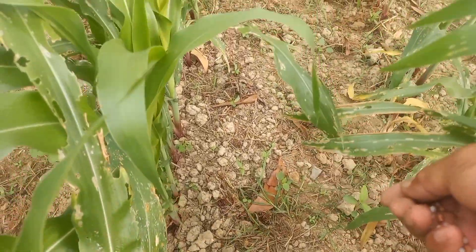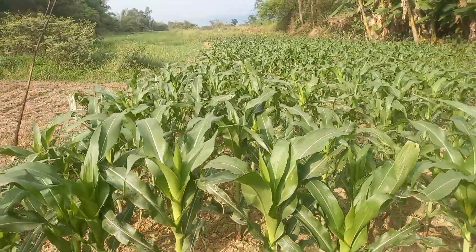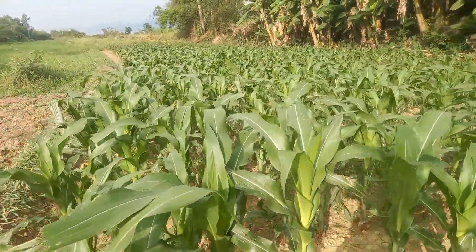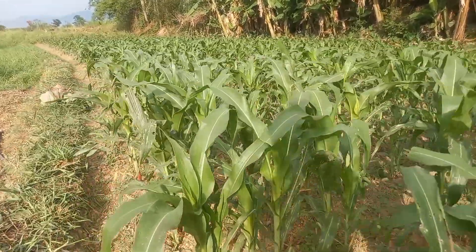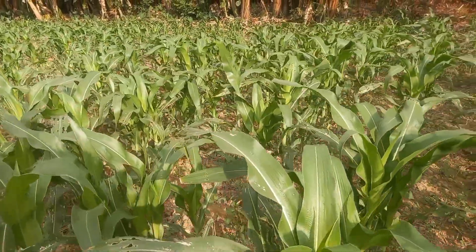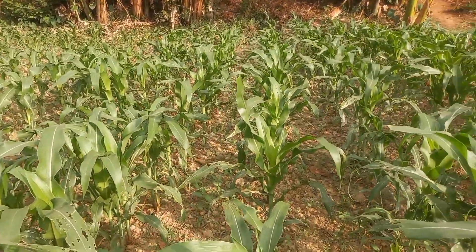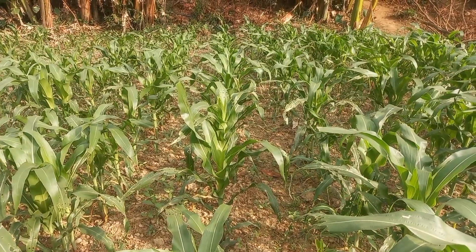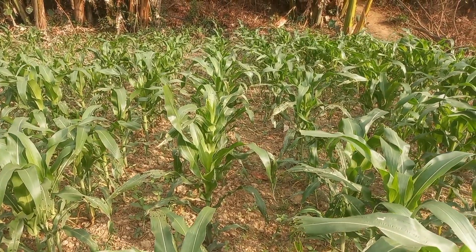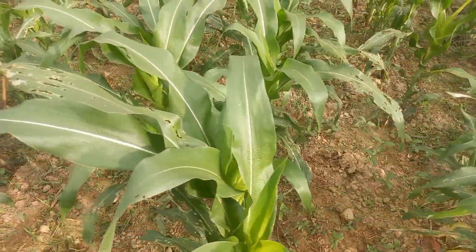Rồi quay lại thì mình bón phân hoai mục. Phân hoai mục thì vô tư, vào đến gốc cũng không sao, bởi vì nó là hữu cơ thực vật. Sau đó dùng cuốc xáo mặt đất, rồi tém, đắp vào trong gốc.